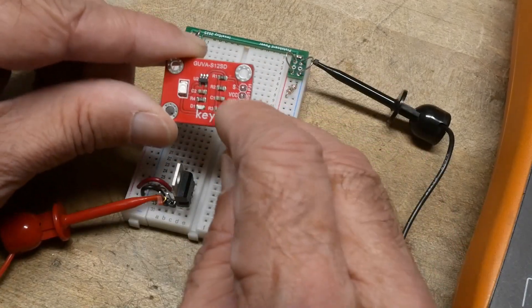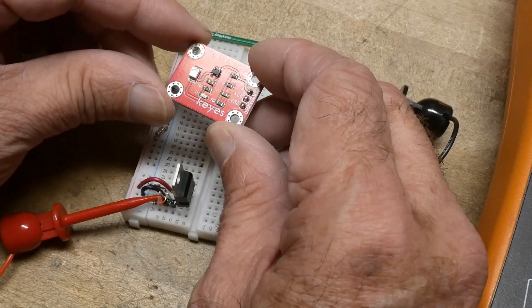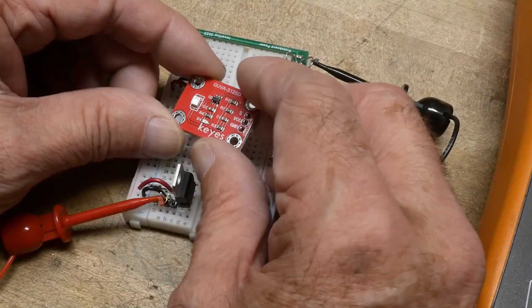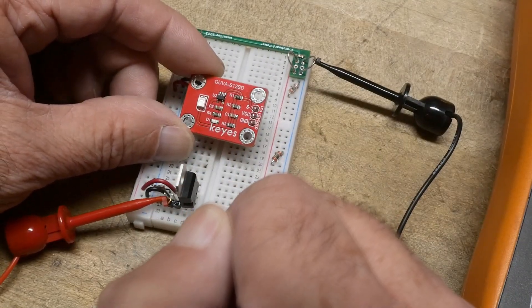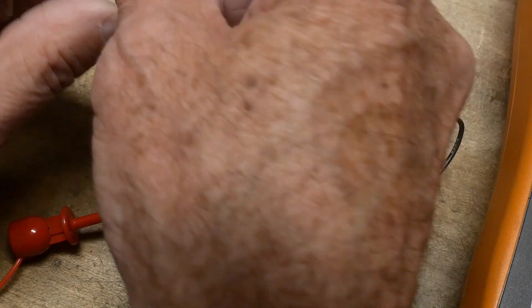It has power, ground, and an output. Here's the little photodiode that's sensitive to ultraviolet. I'm not sure exactly what material that is — it's not silicon. It's some other type of material that's sensitive to UV. There's a little op amp here, and the output is actually an analog voltage.